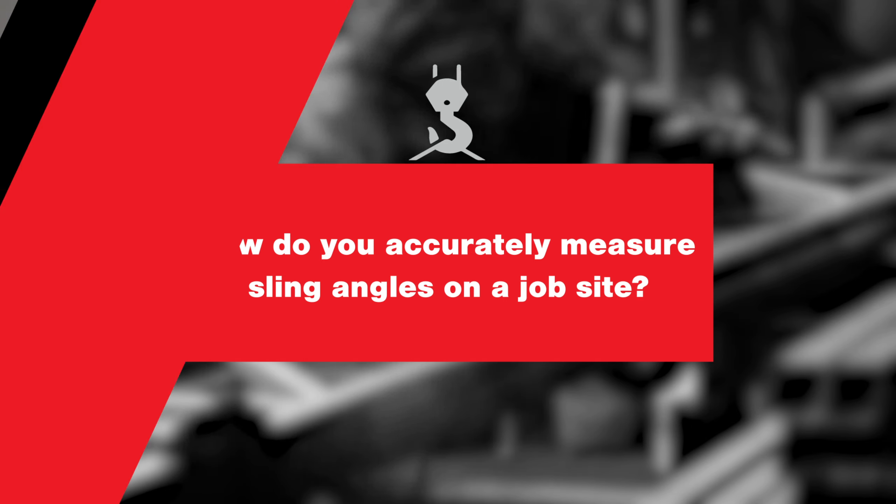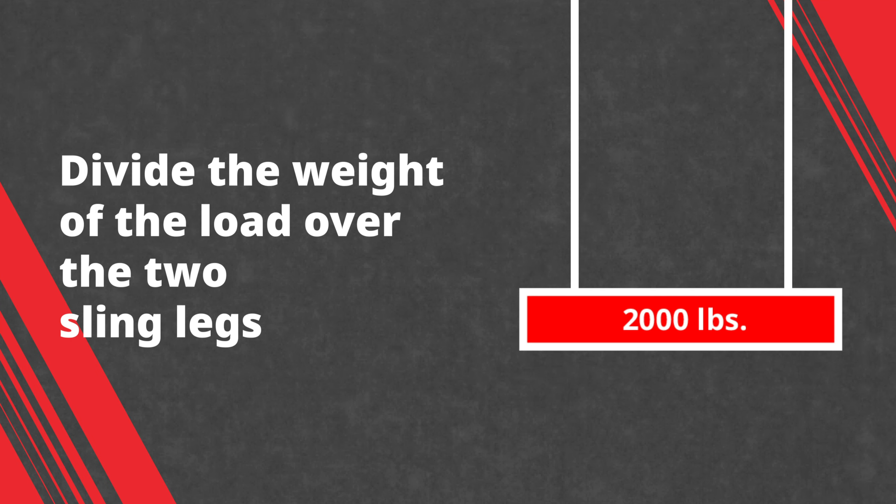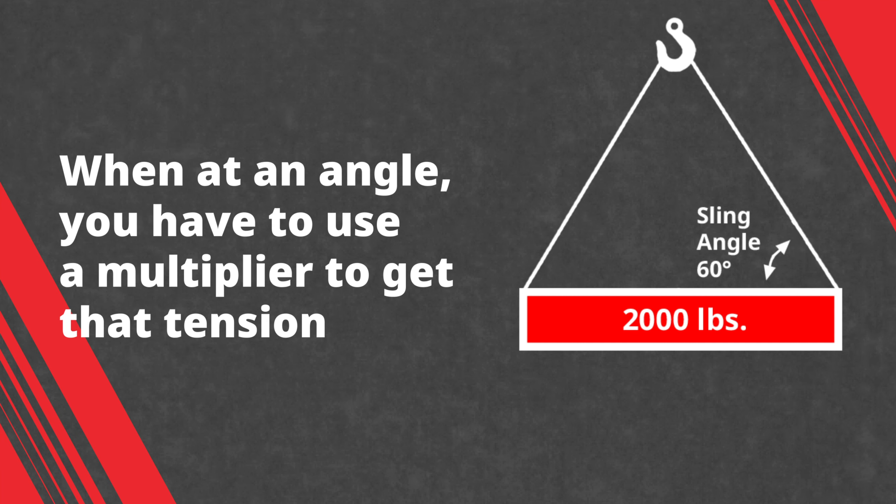The sling angle is going to affect the tension and stress that is put on each sling leg. For example, if you have a 2,000-pound load and you're picking it up with two legs of sling, you have to divide the weight of the load over those two sling legs — each seeing 1,000 pounds. But when you're at an angle, say a 60-degree angle, you have to use a multiplier to get that tension.